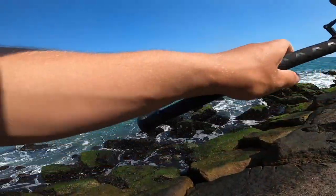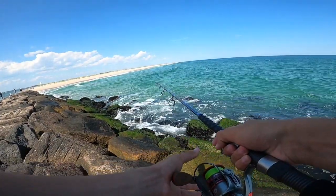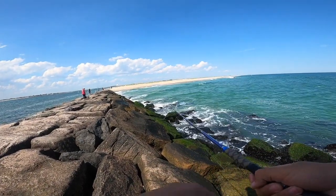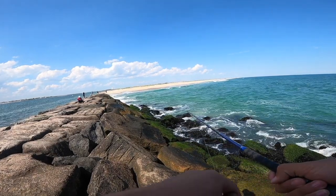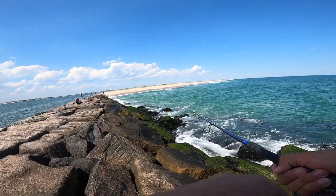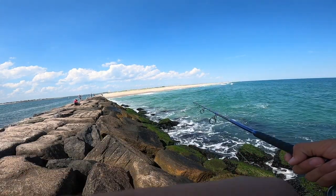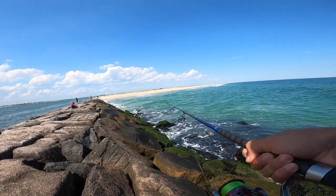Shortly after tying on that bucktail I actually snapped it off while casting — there's really something wrong with the bail. I switched over to a Bass Sassin on a three-quarter ounce jig head, which has been doing pretty well for me lately, getting some cocktail blues and bass on that. I'm just working it with a medium retrieve and jigging it every once in a while.